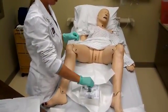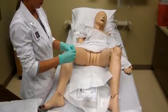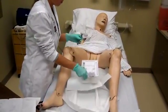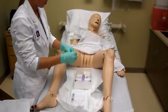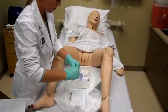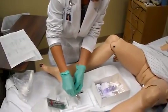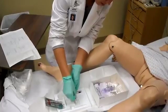Then next you take your gel out and bring that in. Place the lube in here so it's ready to go when you're ready for insertion.